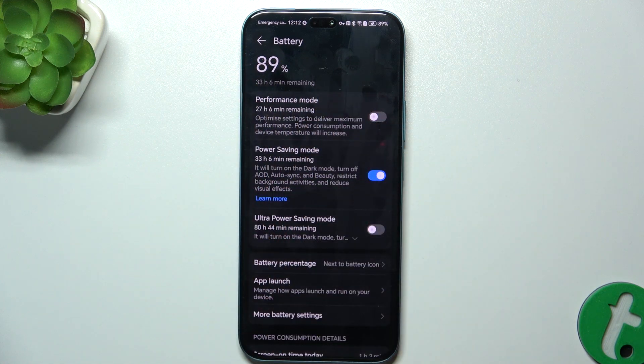You can see it's now 33 hours remaining, and earlier it was 28.